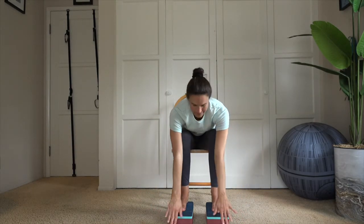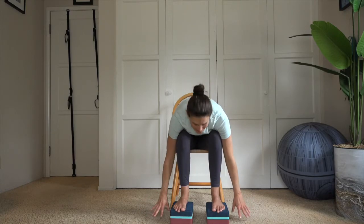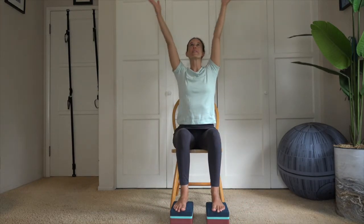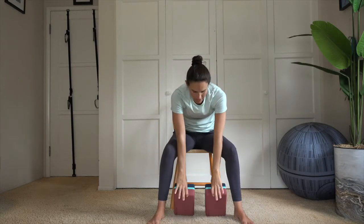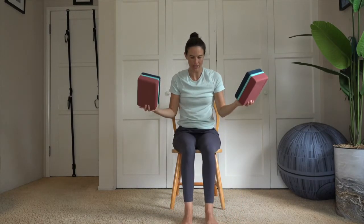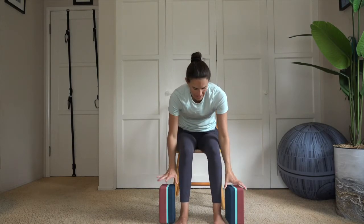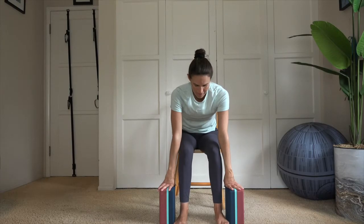Come up halfway. Exhale, round. Roll up vertebrae by vertebrae. Reach arms up overhead, thumb to sternum as you exhale. Inhale — bring one foot off the block, then the next. We're going to take our blocks at their highest point. Heel-toe, heel-toe the feet back to parallel.